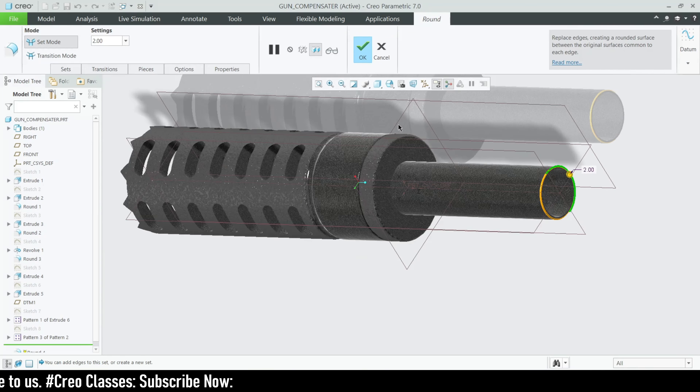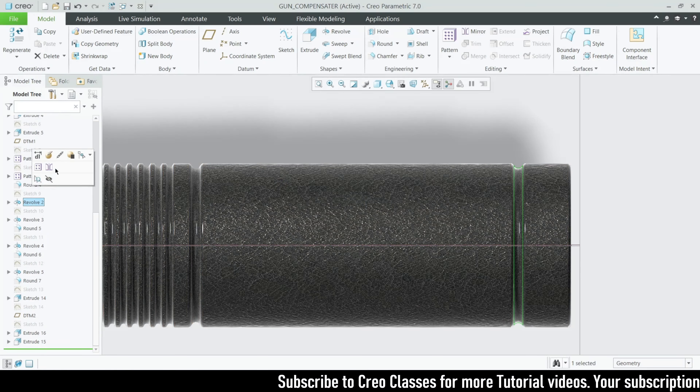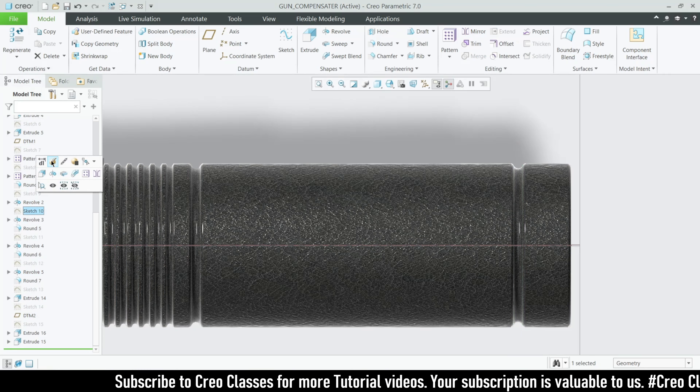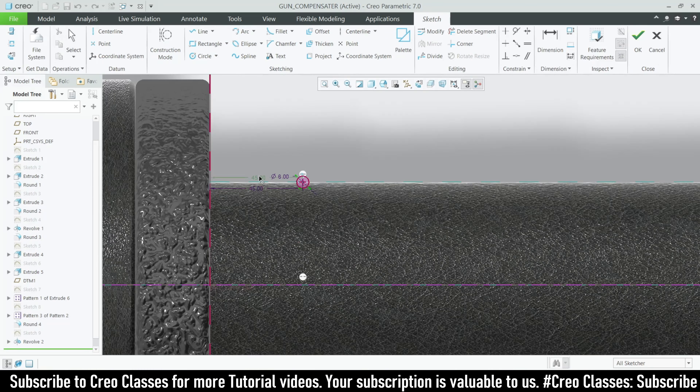Pattern is done. For round features on this edge, I added a round of value 2. The next sketch is a design feature — at a distance of 30 from the reference, draw a circle with a diameter of 6. Don't forget to draw a centerline because we are going to use a revolve remove-material feature. Apply the revolve remove-material. Then one more sketch for the same profile at a distance of 45 with a diameter of 6, again with a centerline and revolve.